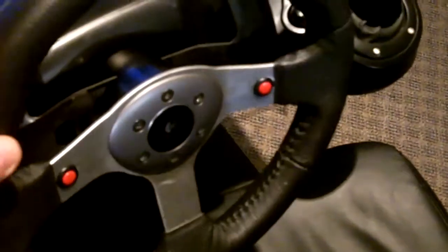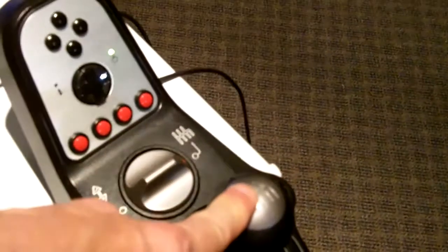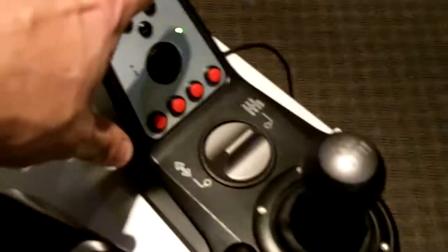Just to give you a closer look at the G25 — some of the awesome features: it has a metal steering wheel. Most of these are plastic, but this one is metal and real leather-wrapped. It really does feel a lot like the wheel in my Subaru, just a little bit smaller. It's got paddle shifters which I've deactivated because it has a full six-speed shifter, and buttons on top for your main PlayStation functions.